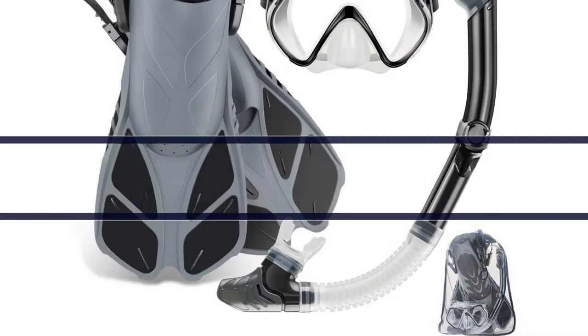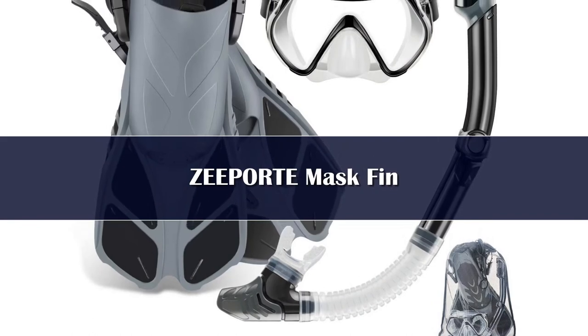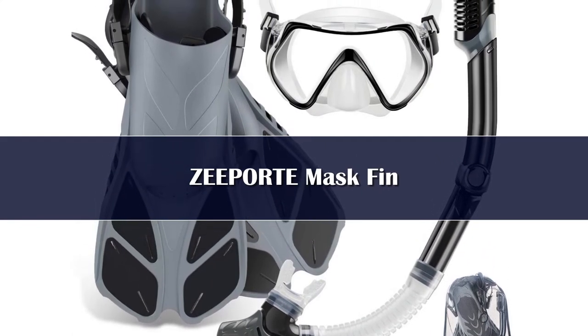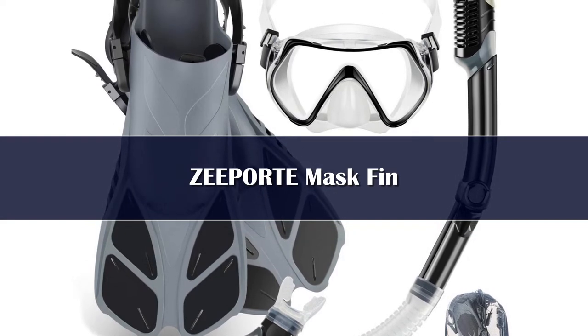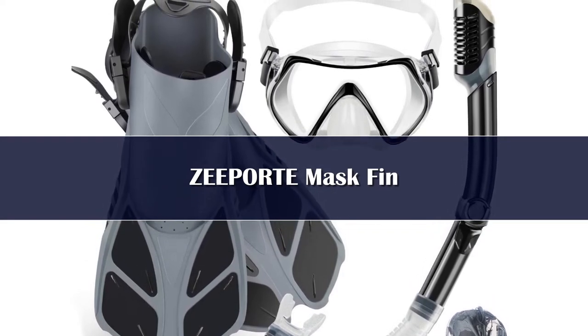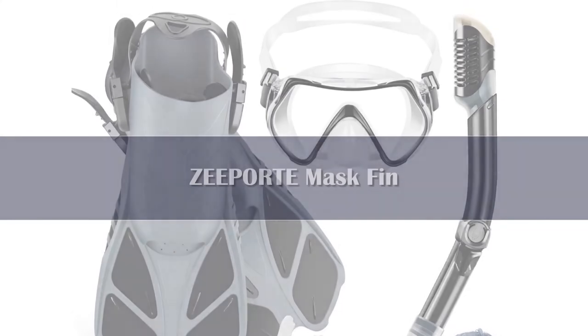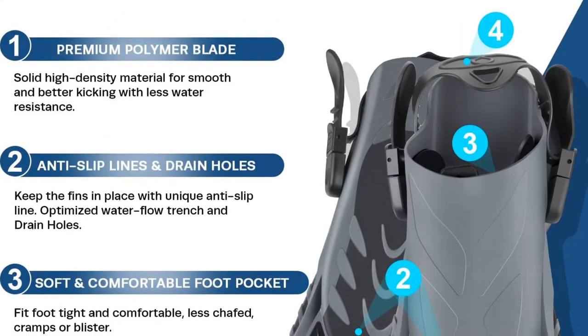Number 5: Full Mask Fin Snorkel Set — the Z-Port Long Snorkel Set with Adjustable Fins, 2 Window Tempered Glass Lens Mask, Dry Top Silicone Snorkel, and Travel Gear Bag. It's the ultimate travel companion and is suitable for snorkeling, swimming, body surfing, boogie boards, and much more.